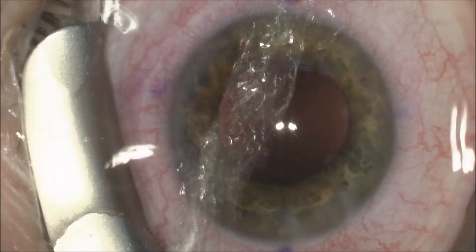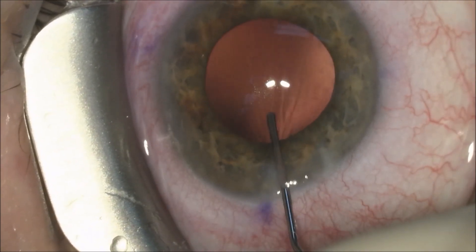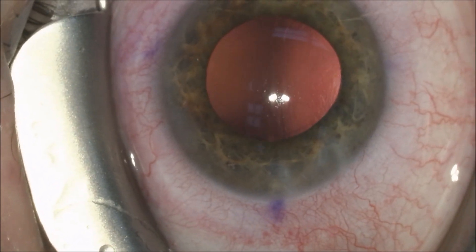we will do our usual capsule polishing with a 27-gauge cannula on a balanced salt solution 3 cc syringe.